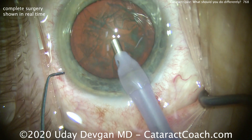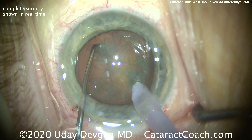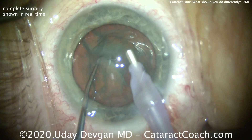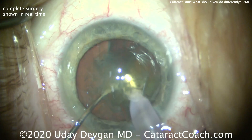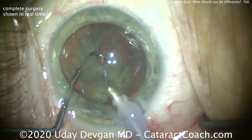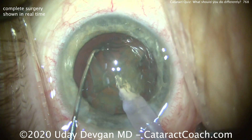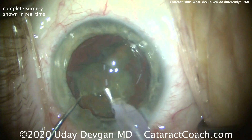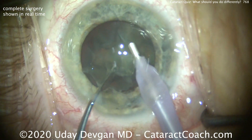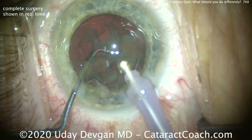The phaco probe's going in the eye, bevel down. We're going to try to stay away from the corneal endothelium. We'll buzz into the nucleus, dig in our chopper, and split the nucleus into two halves — all done within the capsular bag. In a case like this, I decrease my flow settings; I want to run less fluid through the eye. We can buzz and aspirate out the first heminucleus, staying away from the corneal endothelium, operating at the iris plane. The second half is brought up and we can chop it again, using a bare minimum amount of phaco energy. Less phaco energy and less fluid in the eye.